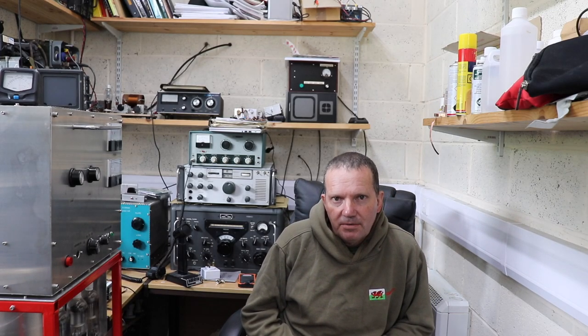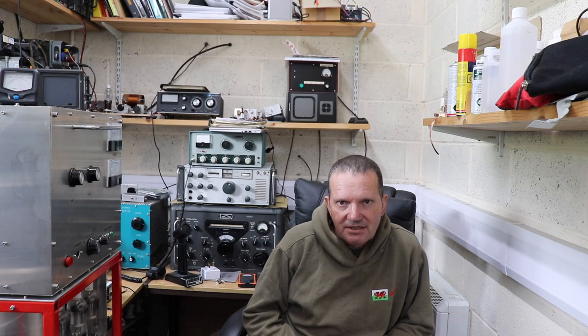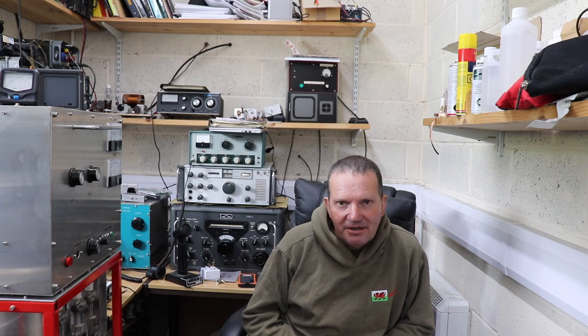Hi folks and welcome back to the WTF, the Woolguard Test Facility, where we test just about everything: radio, electronics, gas turbine engines, jet engines — you name it, we do it.